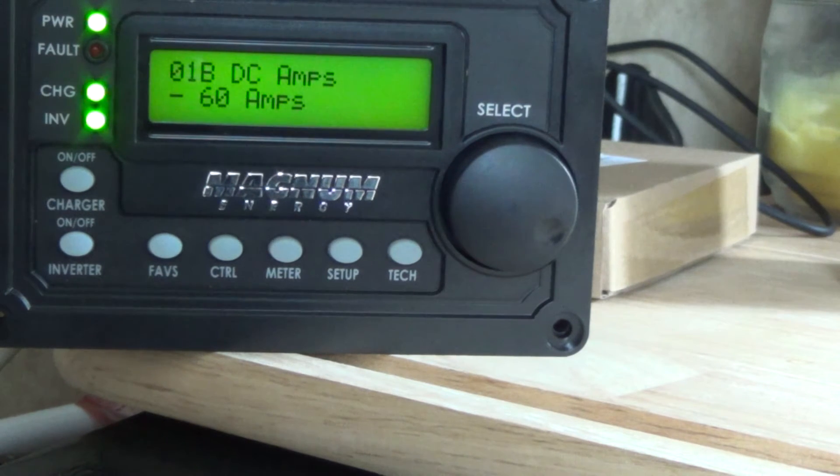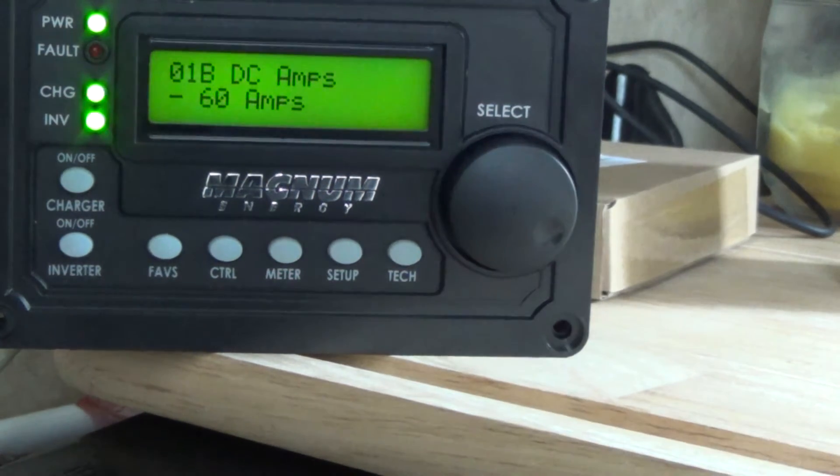I can't run this air conditioner off of that generator by itself. I've tried it - plugged it in and it just kills the generator right away on startup. At least now, if I had to, I can run it - though it doesn't like that at all.